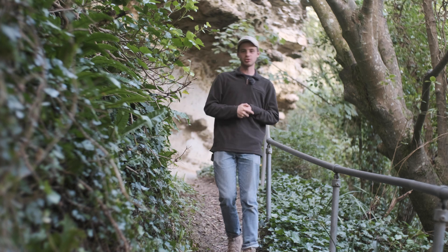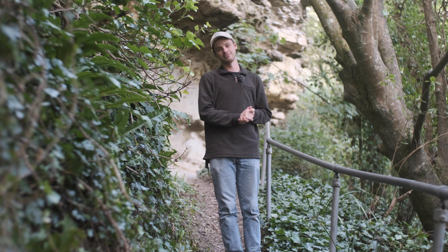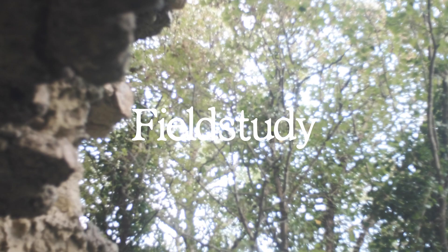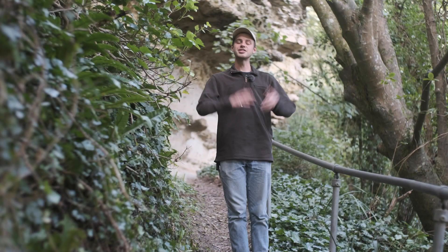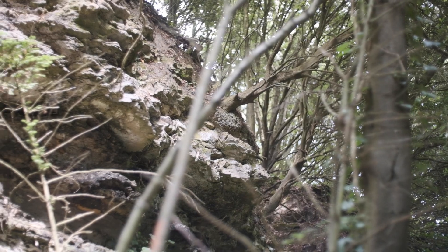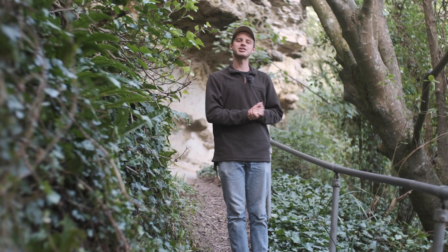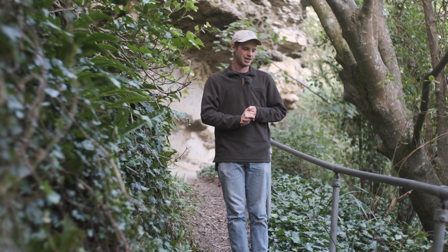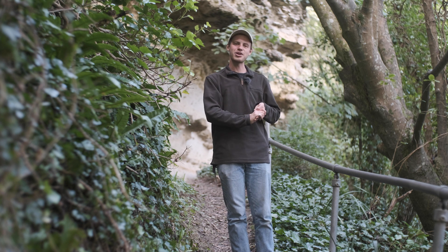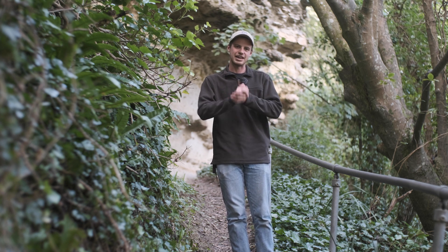Hello there and welcome back to Field Study, an exploration of food and the landscape. Today I'm here in this beautiful ivy-strewn woodland and I'm going to introduce you to a plant that you may not have come across before, or you may have even stepped over it without noticing it was there. This plant's way of life some of you might find surprising, and it's definitely one of the most intriguing species in my opinion that we have here in the UK.